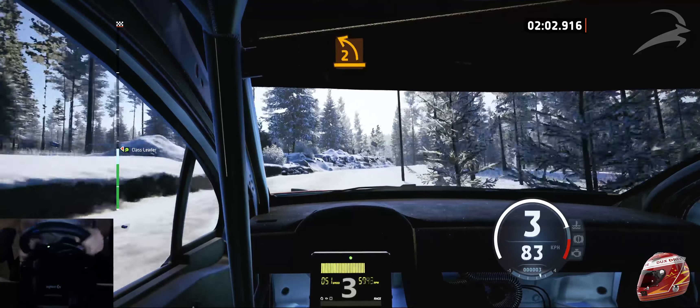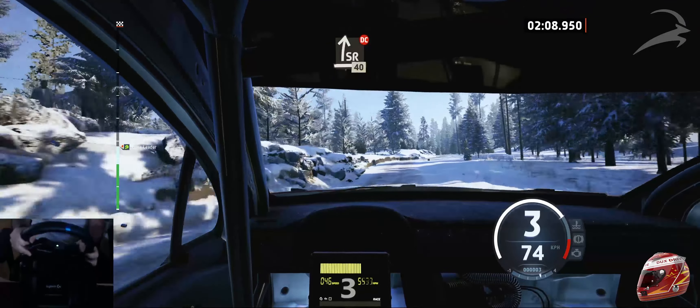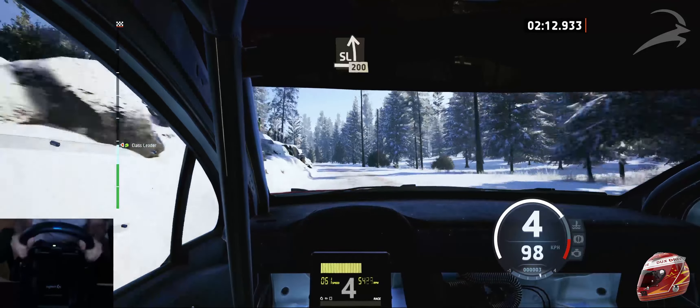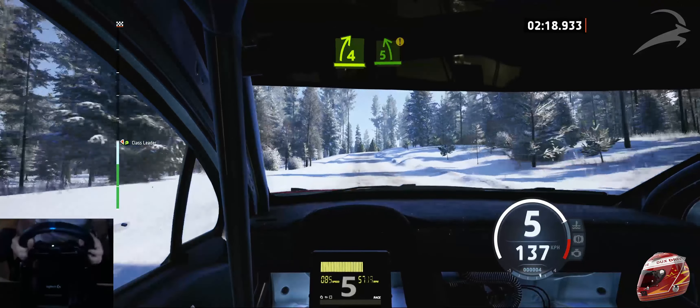Late 2 left, half long. And slide right, don't cut, 40. Slide left, 200. 4 right and 5 left, caution.